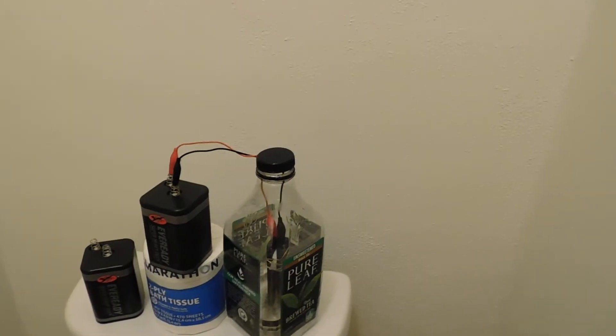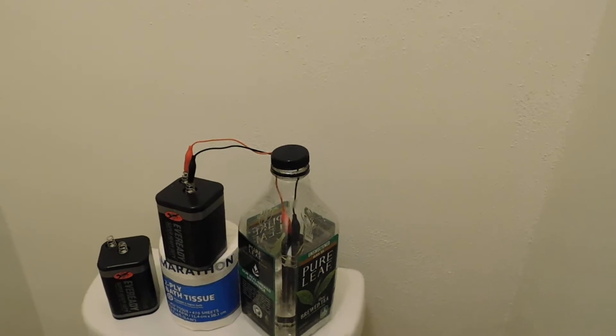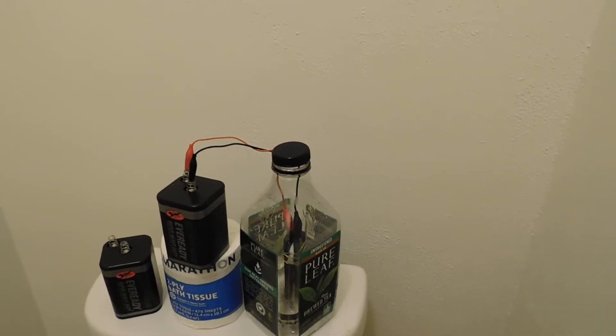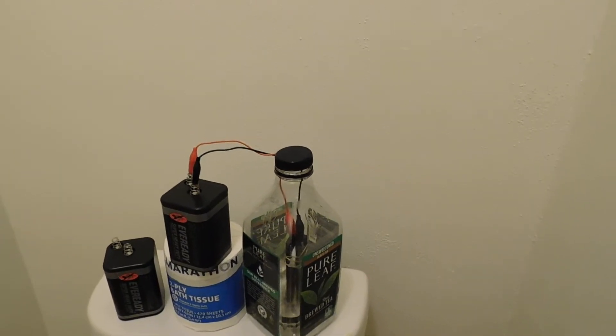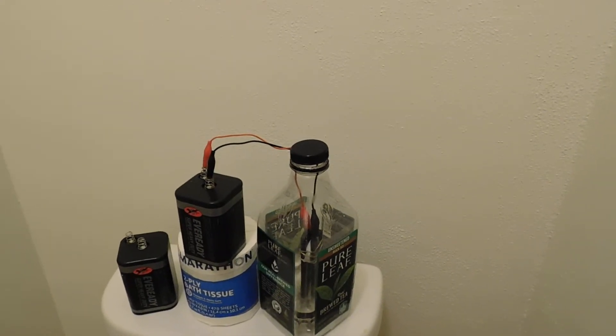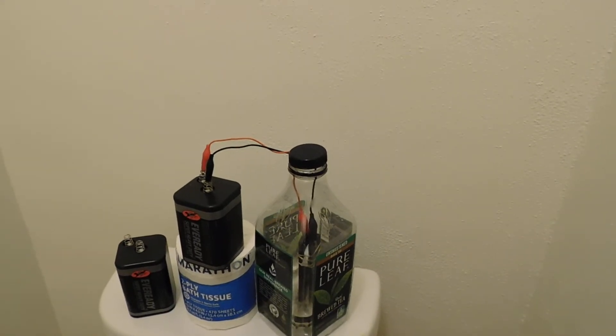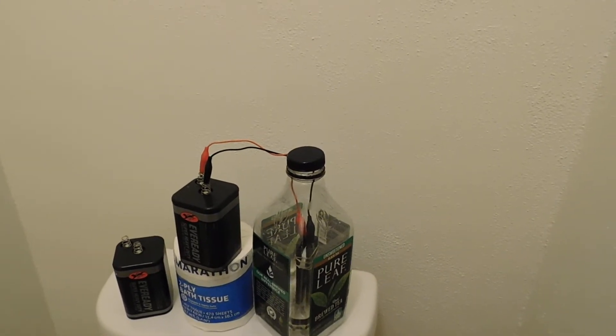So I tried doing it with vinegar and salt electrolysis, and the main problem with that is that vinegar is an organic compound. It also reacts with chlorine to make quite a number of side products, which are in their own right toxic.